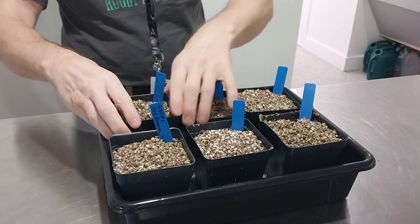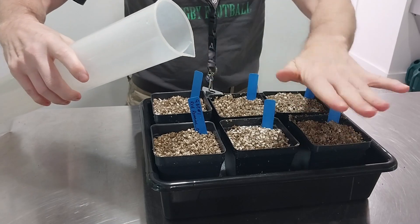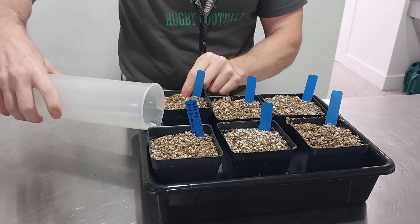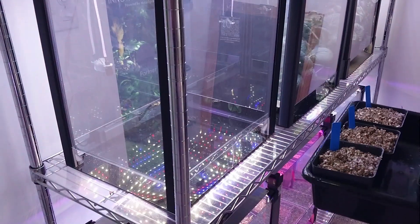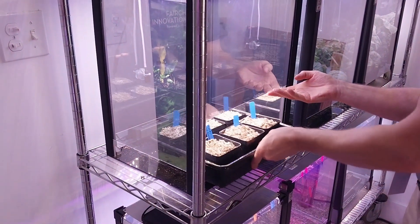Next, you will water the plants. Do not water into the media, but rather directly into the tray. Only pour enough water to cover the wicking mat. After that, you can place your plants in the growth chambers. Happy growing, space farmers!